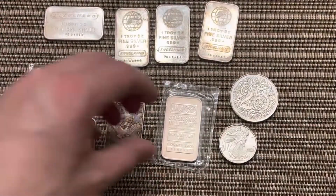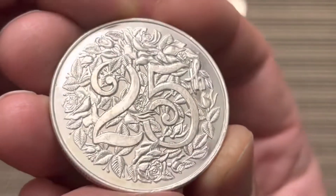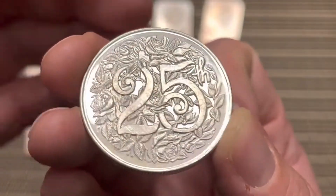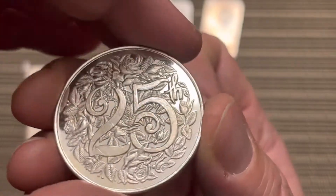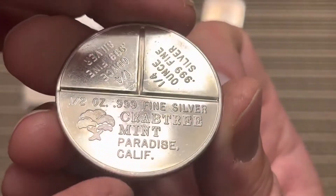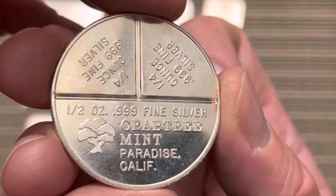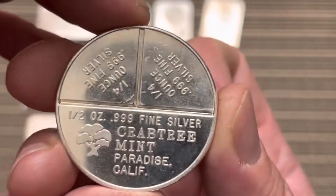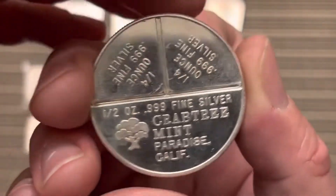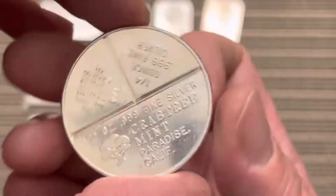Definitely happy to get this piece. Then I saw this at a different shop I stopped by, and it just so happens that 25 is my favorite number. When I saw this, I'm like, this is pretty cool. The 25th — I'm guessing it's the 25th anniversary of something, maybe this minting company. We've got the Crabtree Mint from Paradise, California. The back is awesome too — you have the option to split it into a half ounce and a quarter ounce of silver. That's kind of cool looking. I like that. With the design and the flowers there, just kind of cool looking.